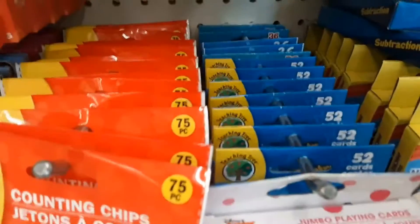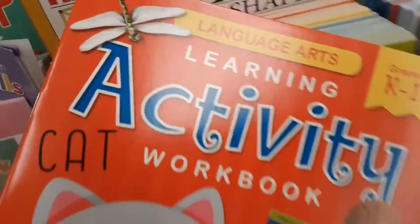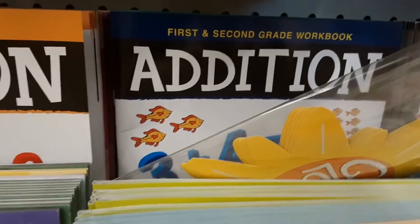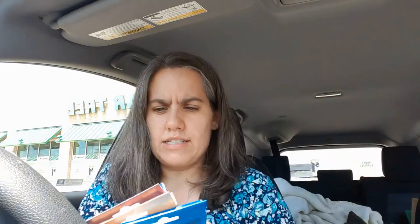Of course my luck — there are no addition flashcards. There are subtraction, multiplication, and division, but no addition. What I got are beginning sounds for my daughter, a language arts workbook because language arts is not her strong suit, and an addition booklet since I couldn't find the flashcards. I also bought a clip so I can talk hands-free, but it doesn't fit in my car — of course that would happen.